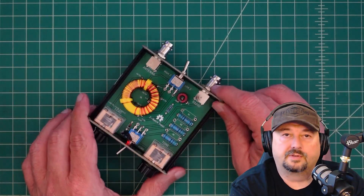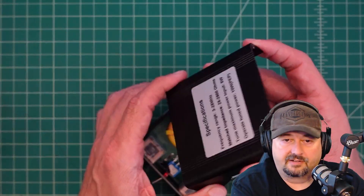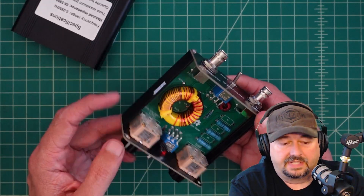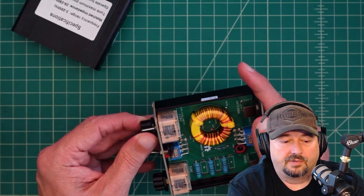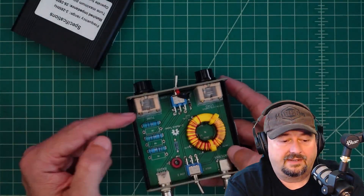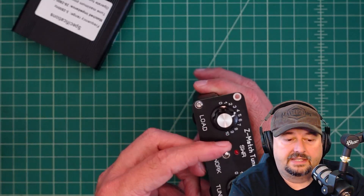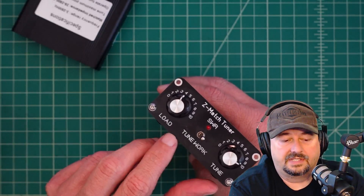We got this thing opened up and the surgery was pretty easy — just the top four screws or bolts and then popping the lid off. There were a couple of stickers on the side I had to slice. Inside we have these two variable capacitors; you can actually see the plates rotate as I turn the knob. I think they call these polycaps — polyurethane variable capacitors. This is a double pole double throw switch on the front that allows you to adjust between tune and work.